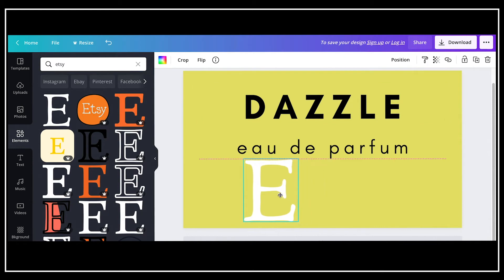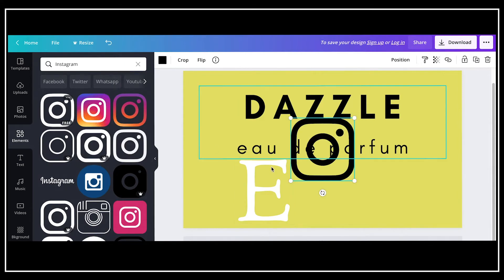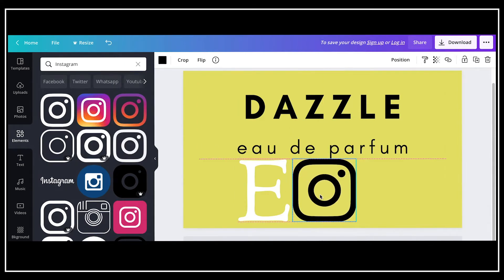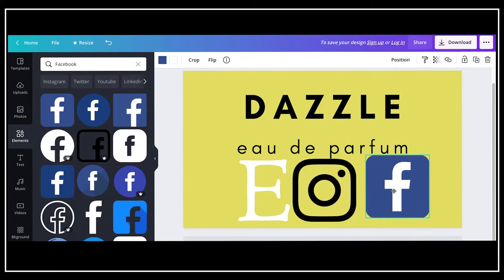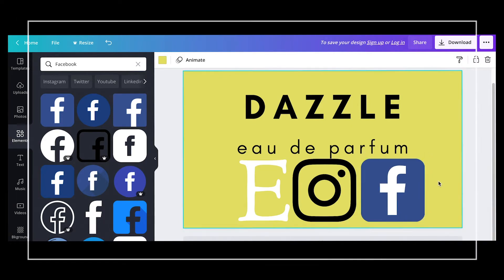They also have icons for Instagram, TikTok, and any social media platform that you really want to use. For the sample here I just decided to use Etsy, Instagram, and Facebook, but of course you can rearrange these, make them smaller, change the colors, and really customize it to however you want.